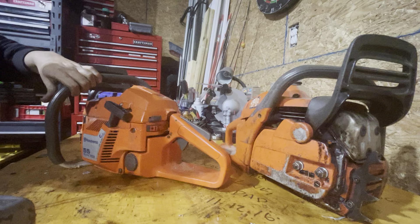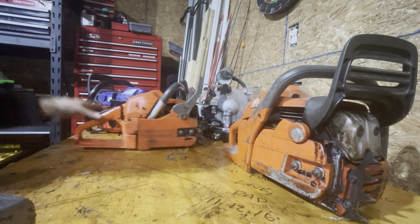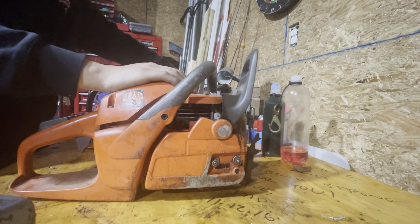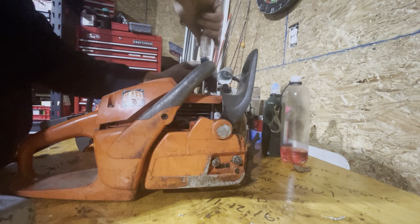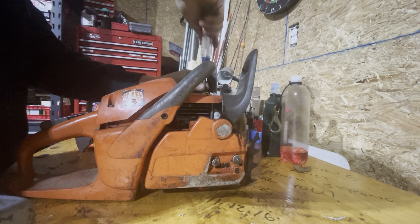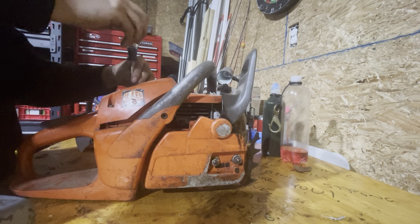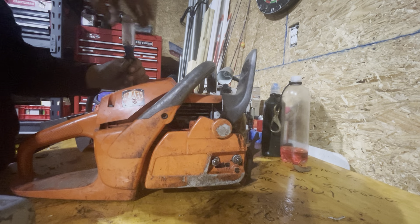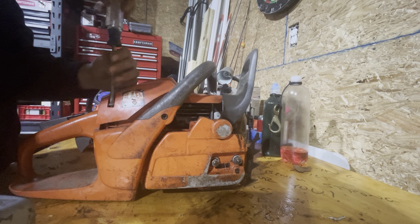This is a 55 Rancher. The main differences between these two saws are this is a Strato saw, which, if I can pop the cover for you guys real quick, means that in the air filter there's an extra set of ports called Strato ports, which are fresh air ports that inject fresh air into the piston and cylinder, allowing it to run cleaner, basically.